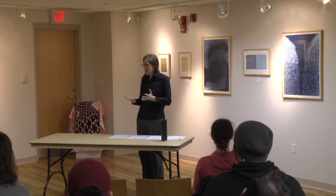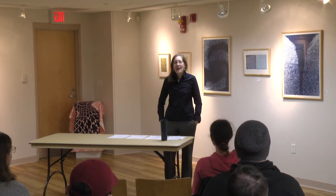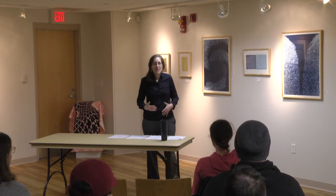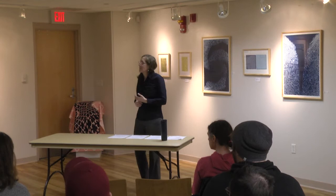Do you ever blend different ways of printing into one print—layering? I have tried that, though I usually don't like the end result. I'm trying to do that more. I have that one over there—'The Ability to Cause Change'—which is two layers of a collagraph plate and then a photo litho plate on top of it.